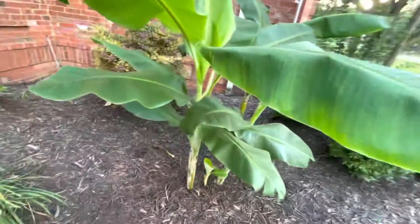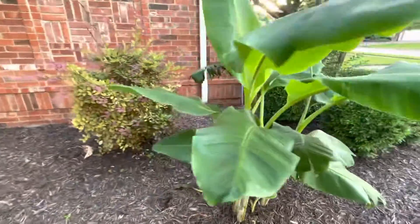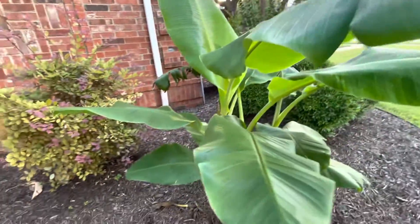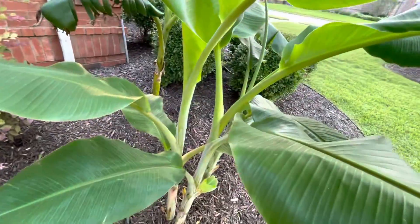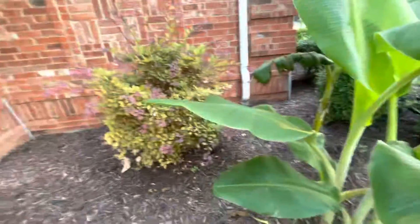I might take one of these actually — when winter comes, I might take one once they're really big, because these will get really tall. I might take a specimen and dig it up from the corm and save it for next year, because I know these are really big now. When I got my banana plant back in August it wasn't even this big, so I'm going to try that.